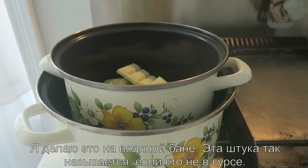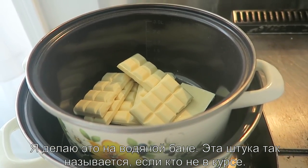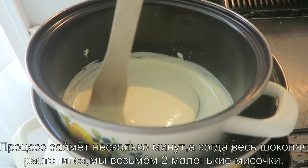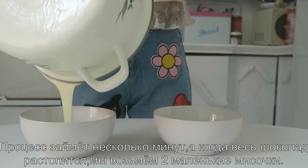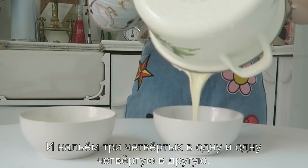First thing is to melt the chocolate. I'm putting it all in a pan and then I have another pan full of water — I'm going to put it on top and let the chocolate melt using a double boiler. It's going to take a few minutes, but when the chocolate is all melted, we're going to take two bowls and pour three quarters into one and just a quarter into the other.